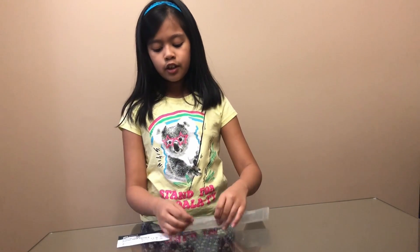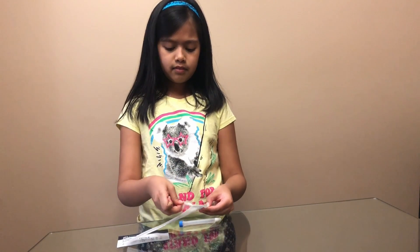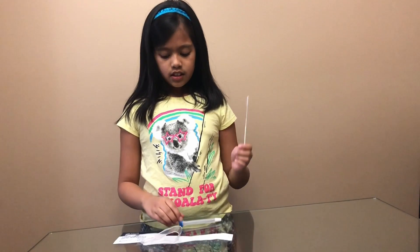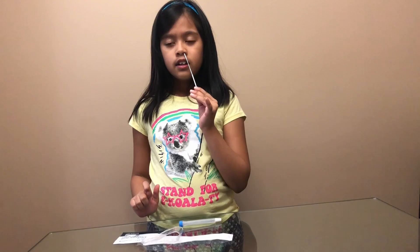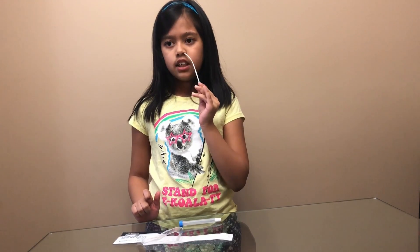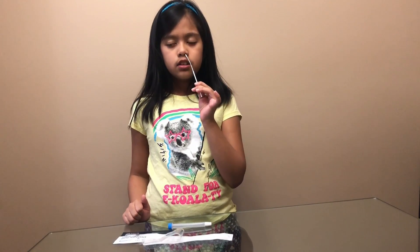So first, I have to open this and get the swab. Then go to the swab — one nose to the other nose for five seconds each, circling your nose, each nostril.